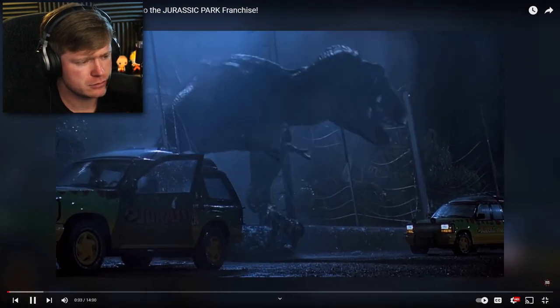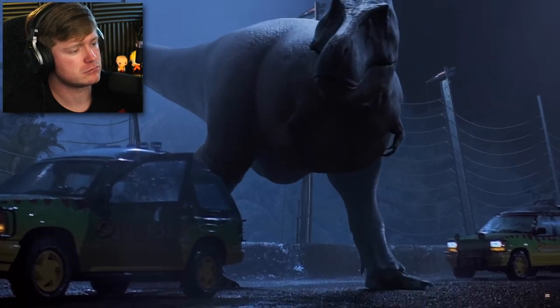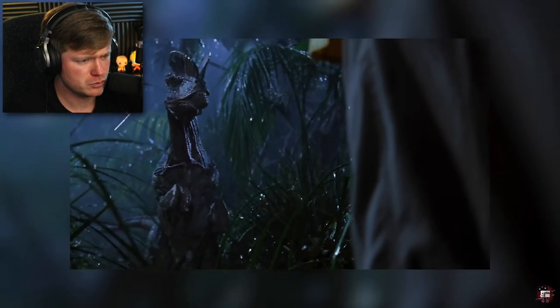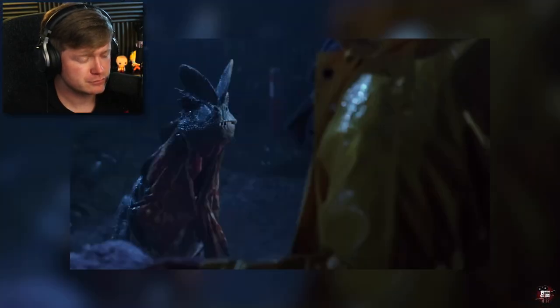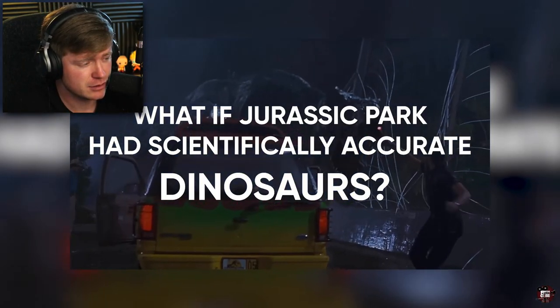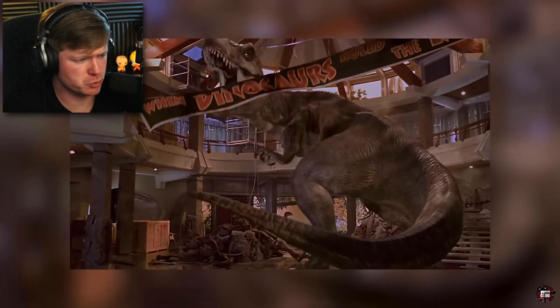This is what the original Jurassic Park T-Rex breakout scene looks like, and this is what it looks like if it were done today with our modern understanding of dinosaurs. That did change a lot. These T-Rexes were the most scientifically accurate dinosaurs we had ever seen on screen. But after 29 years, they're obviously a bit updated, which begs the question: what would these iconic movie scenes look like with modern depictions of these magnificent animals?